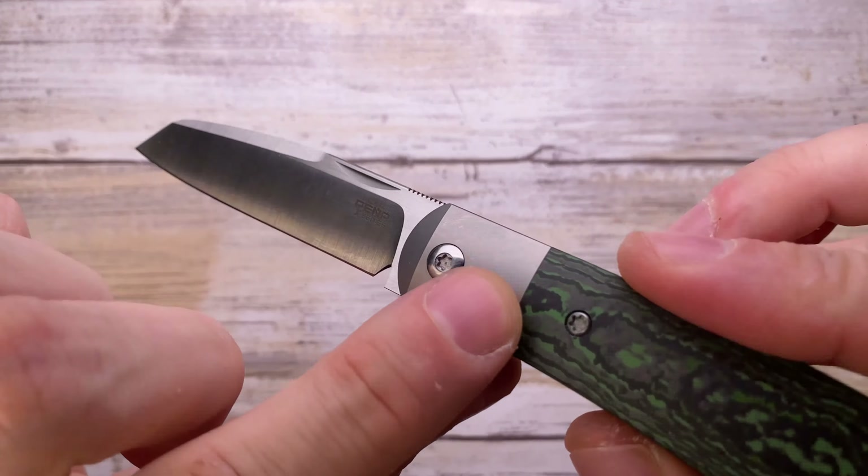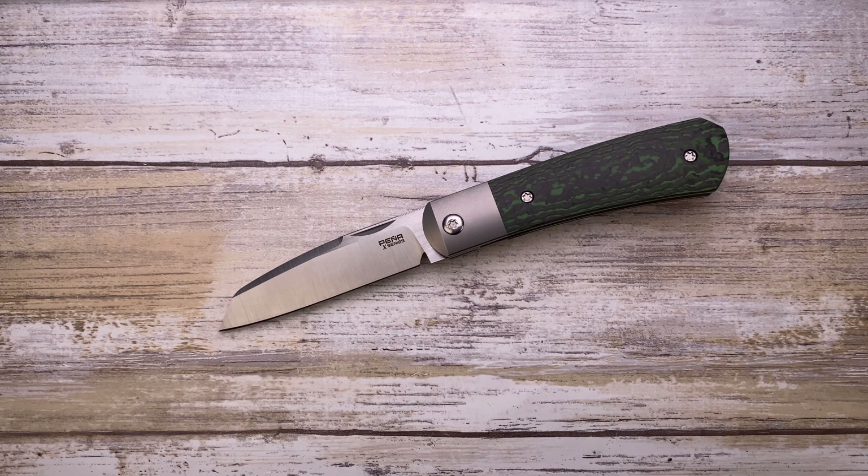I mean, what more do you want? This is a pretty cool knife. But hey, if you want to know more, please check out my full-length review and don't forget to subscribe. Thanks for watching — stay tuned!